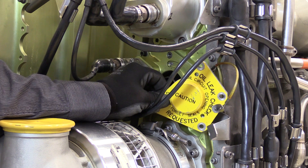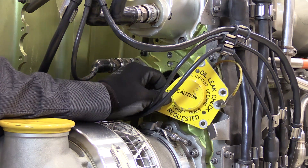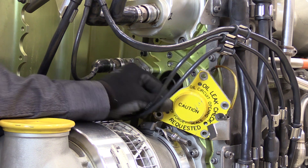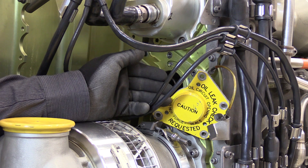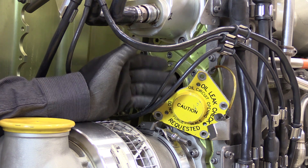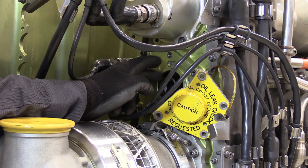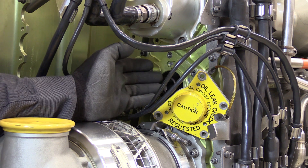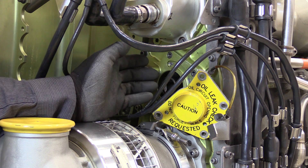I want to point out that this component may be a required inspection item, also known as a cross-check item. If you forget to install this before your next dispatch or it's not installed correctly, oil from this passage — which is the accessory gearbox — will come out and has led to in-flight shutdown.